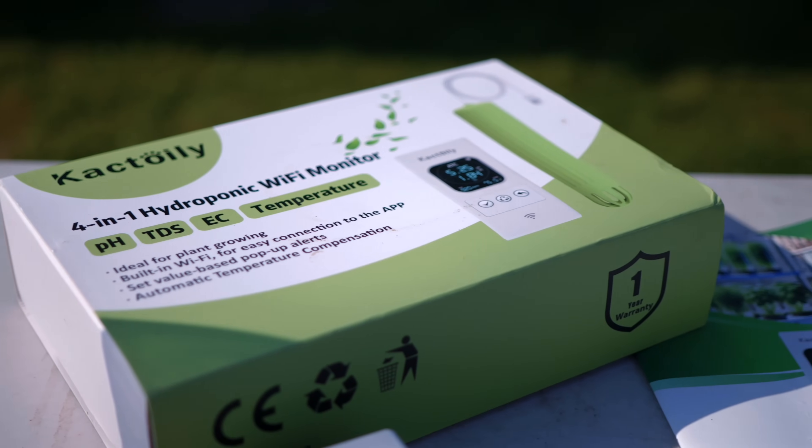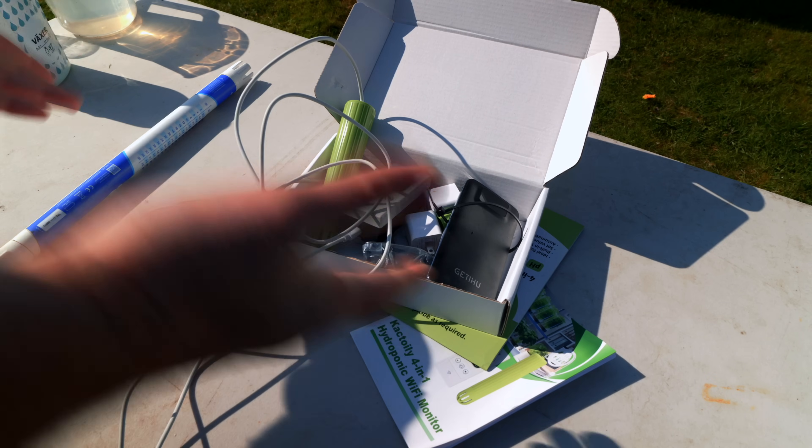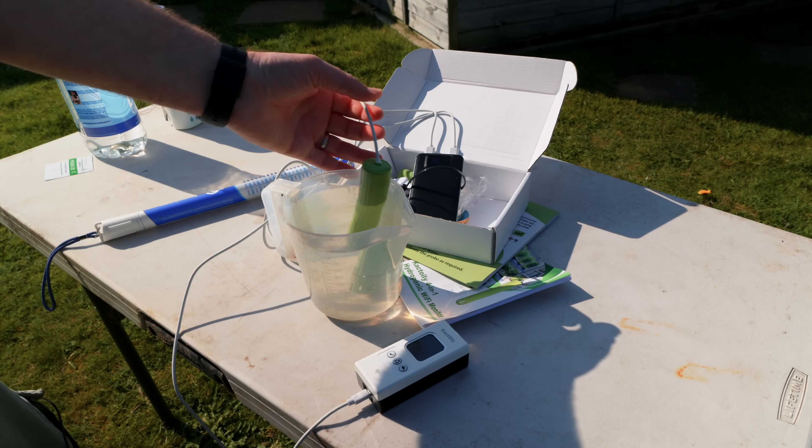I reviewed or unboxed the Cactoili 4-in-1 pH and EC meter, which is an automated meter that I can monitor on Wi-Fi and that sort of thing. I'd mentioned that I couldn't really use it until I found some way to have it floating inside my reservoir — I was going to use a pool noodle or something to create a float. Cactoili actually heard me in that episode and said they do sell floats for it. It's an accessory on their website, not very expensive, and they sent me a couple to try.